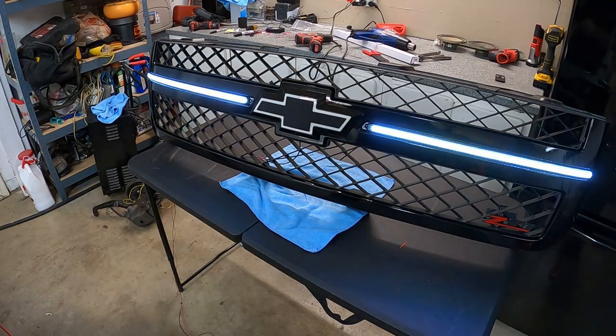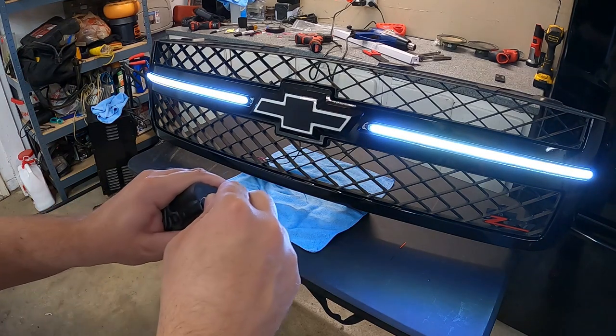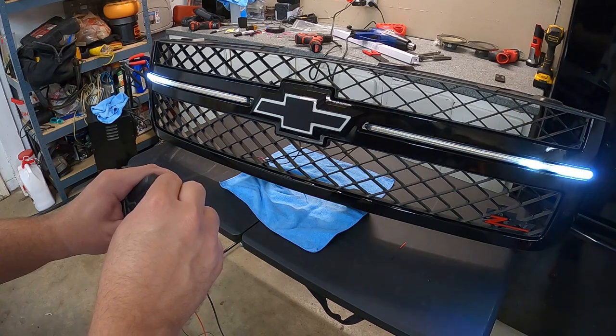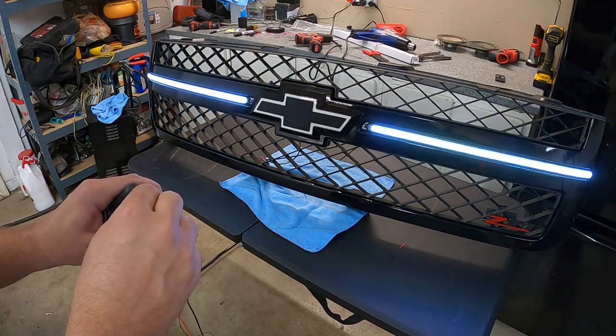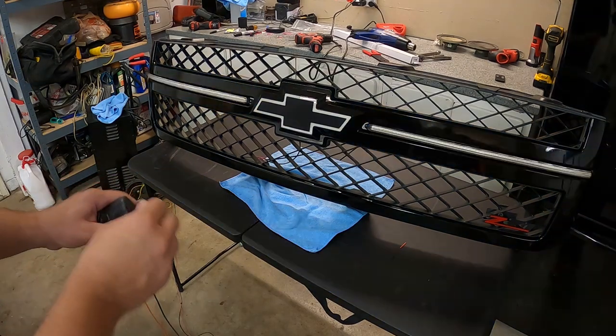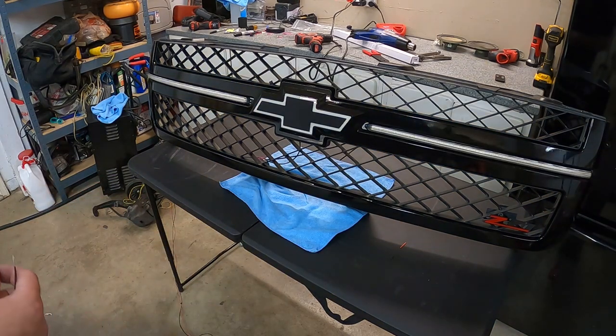Oh yeah, that's pretty sweet! I just hooked it up to a little 12-volt battery to test it out — you can see the animation starts up and fills it in. That's going to look really good especially with the bowtie and the other lights we have on there. Let's go ahead wire this, get it mounted, and get it done.